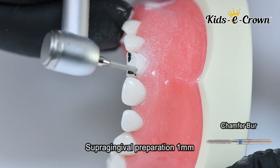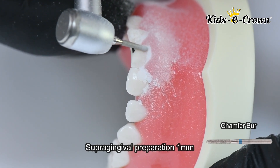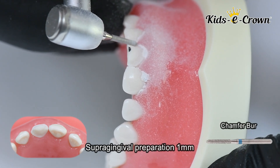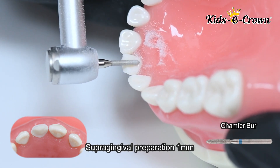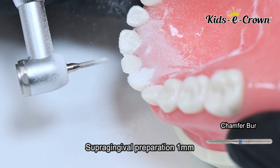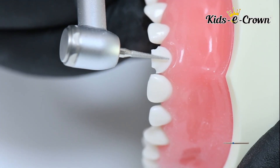Step 2 is making a supra-gingival finish line using a chamfer burr. The finish line should be equi-gingival and around 1 mm. You make this finish line on the buccal surface, in the interproximal area, and on the lingual surface. This is how you make the supra-gingival preparation — a chamfer finish line.